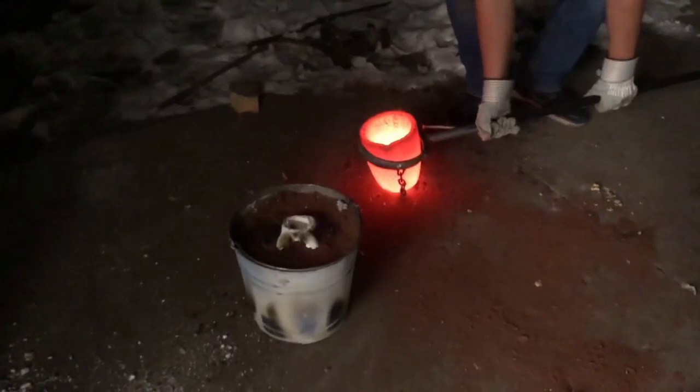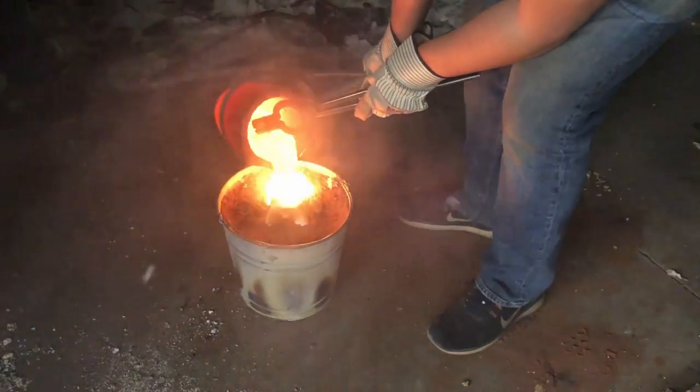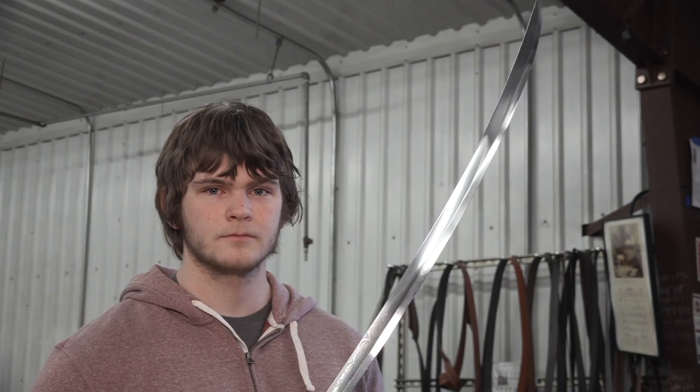We worked on it for about three months. Whenever there was something that needed to be done, there were people very willing to actually work on that outside of class — heavy nights down here, truly just spending a lot of time — and people of different skills worked together to create this very nice blade.